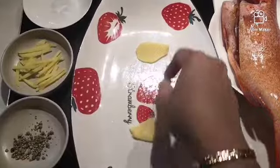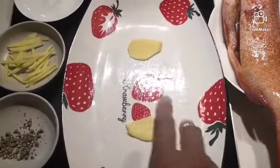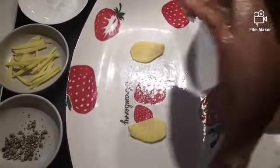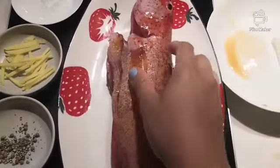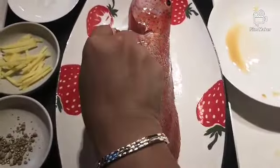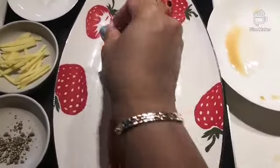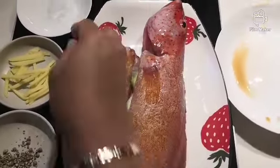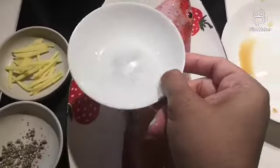Sa under sa crate, guys, maglagay ng dalawang ginger. Tapos, ilagay natin yung ista. Tapos, nagay ka ng apat na longspring onion, yung pinakadulo niya. Kasi, nagay sa ilalim siya tiyan.